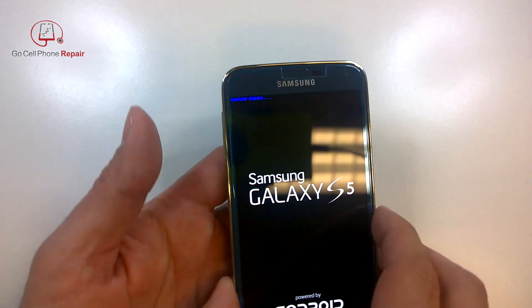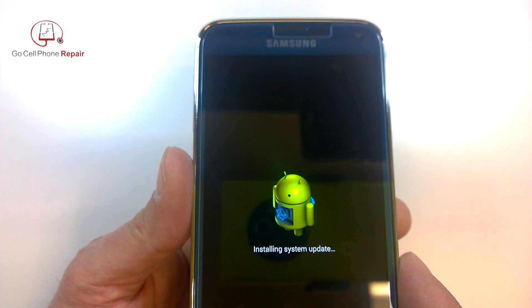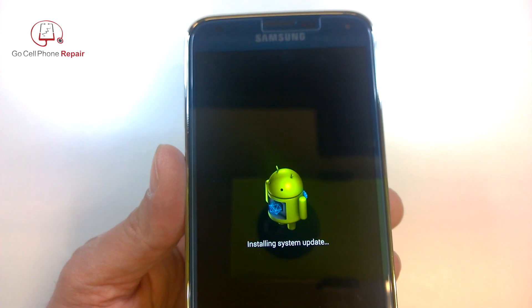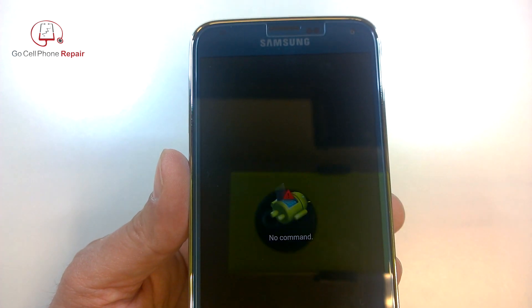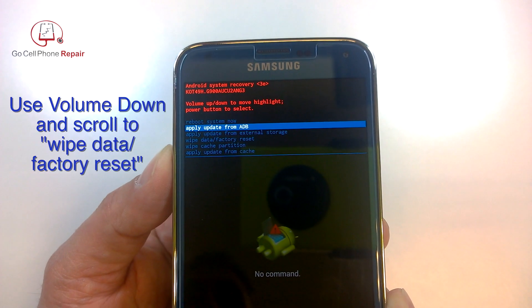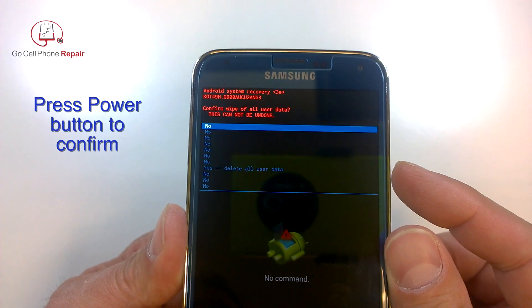You should see some blue text at the very top of the screen as the phone is booting up, and then it goes into the system update with the Android on the screen temporarily. Now you'll see the recovery icon. From here you can press the volume down and scroll until you see wipe data factory reset. Use the power button to confirm.